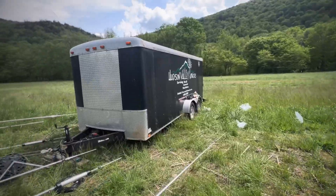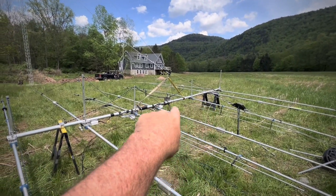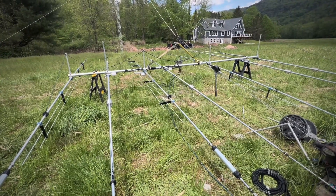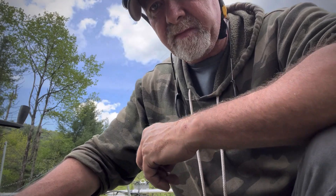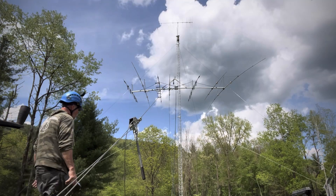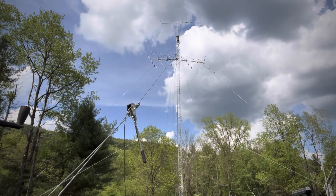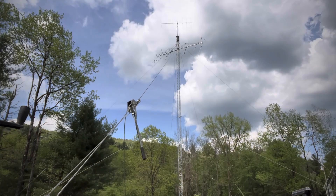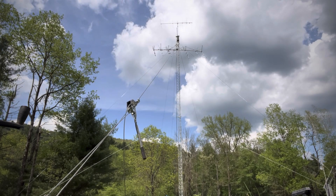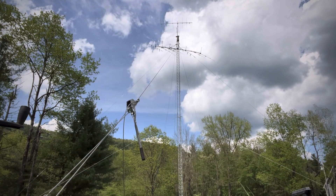Our trailer's out here in the field. We're about home and we're going to get ready to pull. You can see we have our straps — seven-element seven-bander — so it's a little bit off balance.